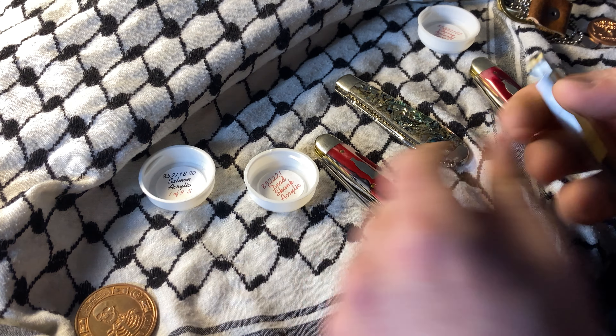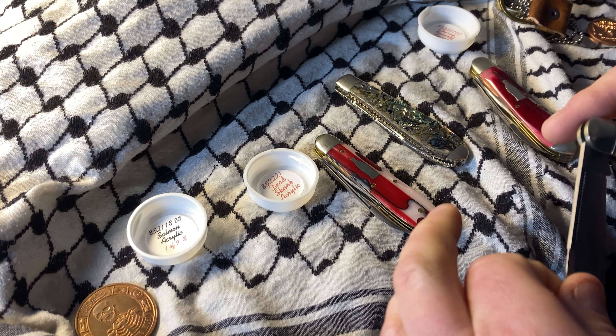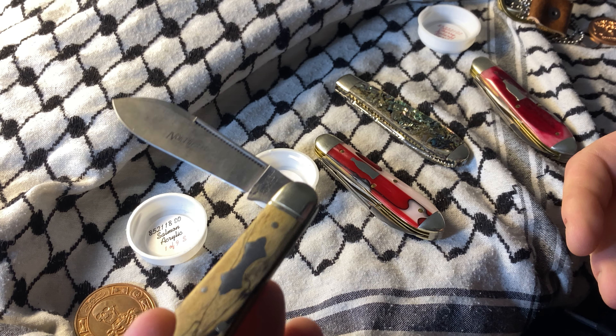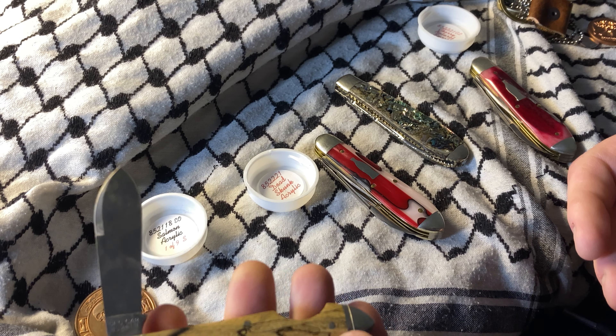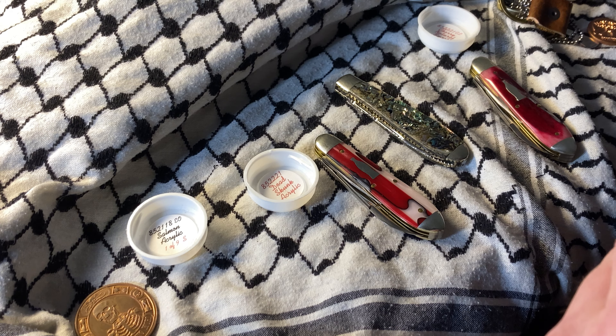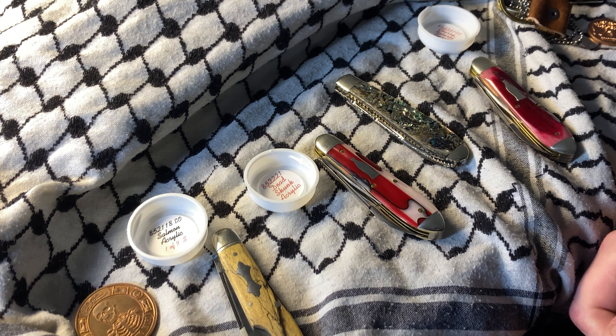So this is an 85 easy open, and it wasn't salmon acrylic — one of nine. It's a store model until it was refurbished with Marvel wood, or so I'm told, and I tend to believe it. I wonder why it wasn't used — maybe the acrylic just didn't turn out the way they wanted.